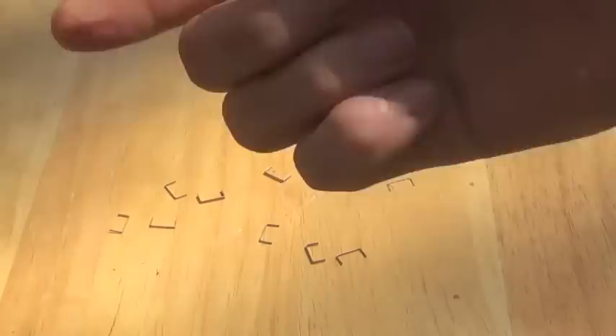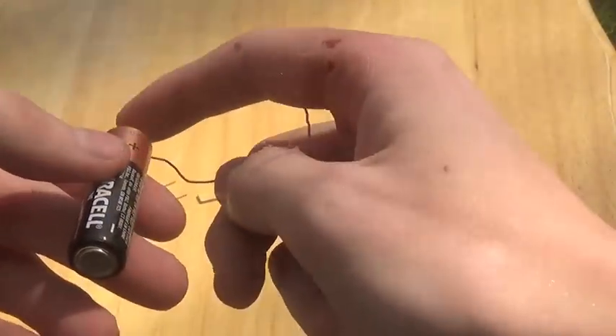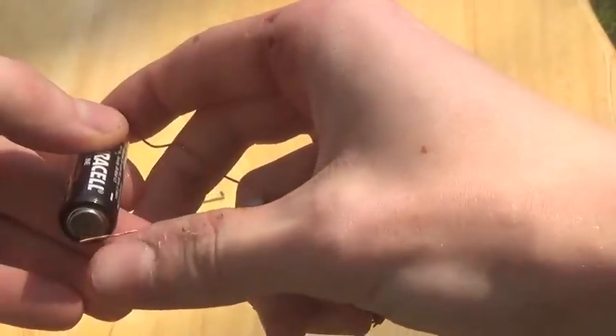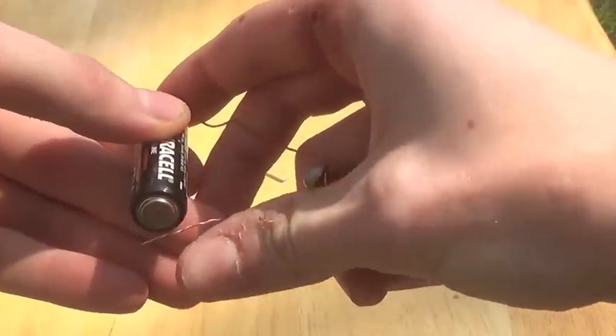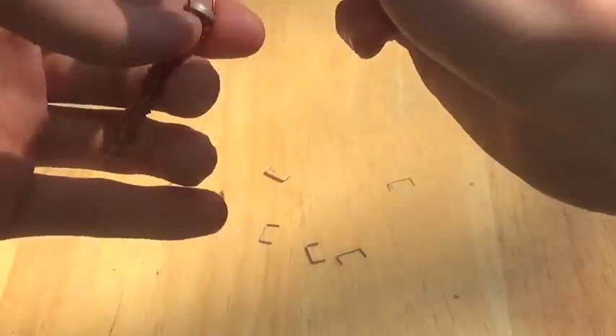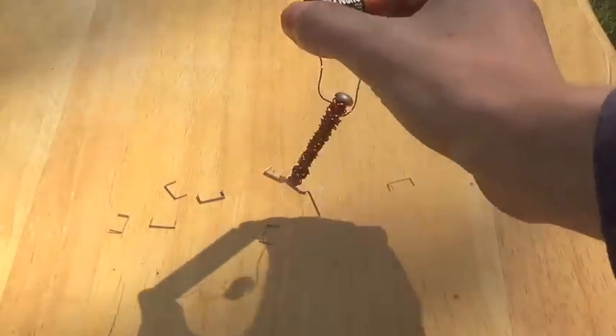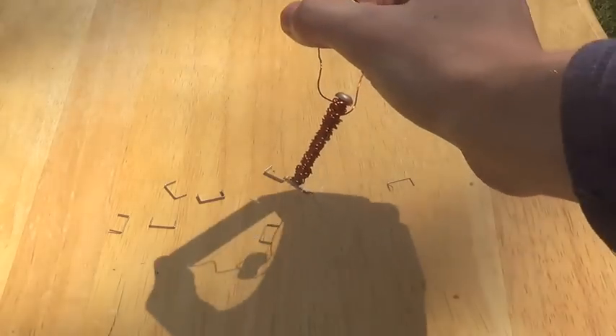To complete the electromagnet, what you do is you just take one end of the wire and attach it to the positive end, then take the other end of the wire and attach it to the negative end. This will complete the circuit and the wire might get a little hot because electricity is flowing. And then you've got your magnet.